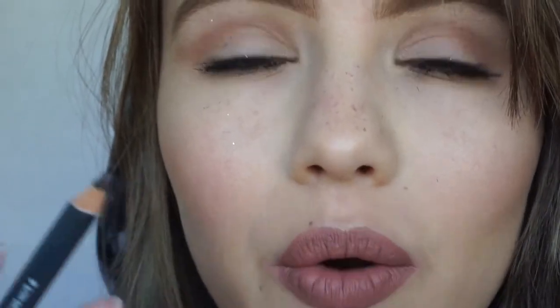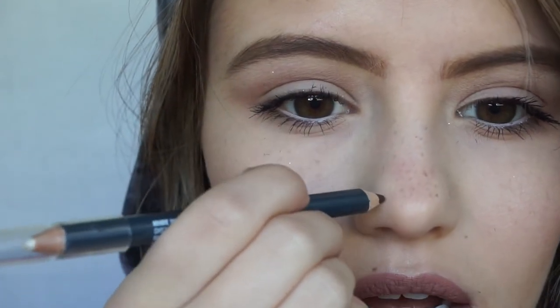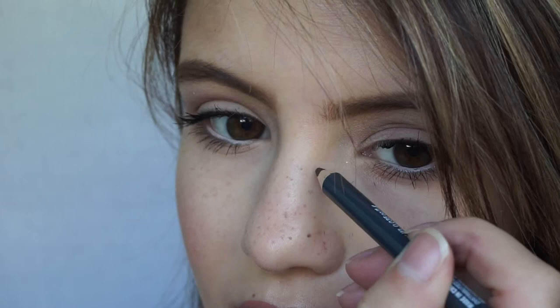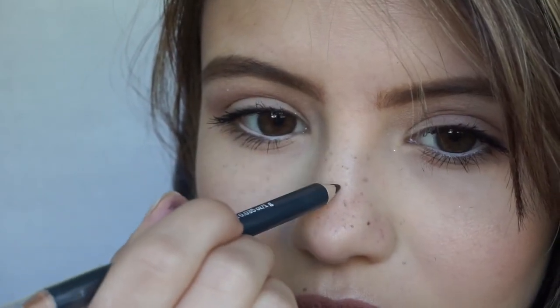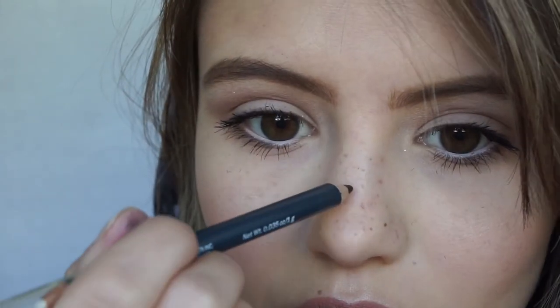Now that I have my natural freckles filled in to mark where I'm at, I'm going to fill out the sparse areas where I don't really have any natural ones. I'll take the pencil and just dot some all over the place — there's no specific rhyme or reason to it. Just go in a random pattern. You'll also want to vary the pressure as you go, because if you look at natural freckles, some are darker than others. This is all about creating the illusion that they're really natural and real.